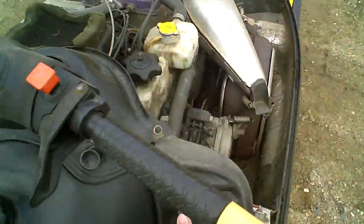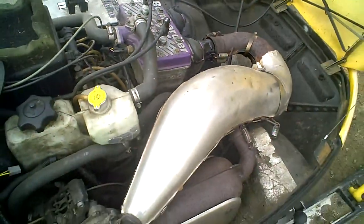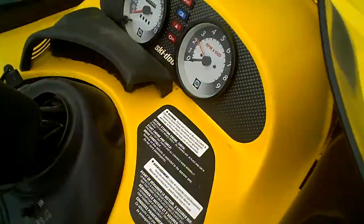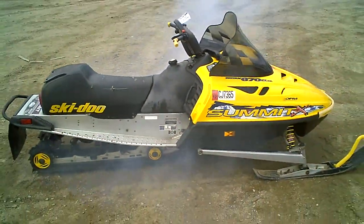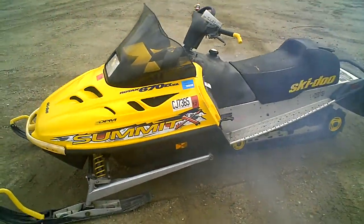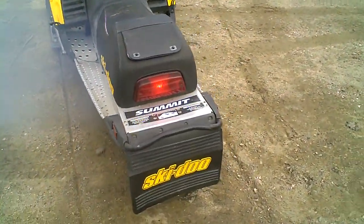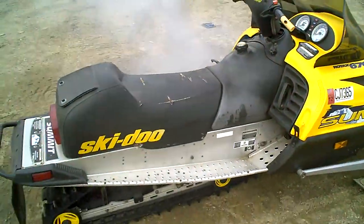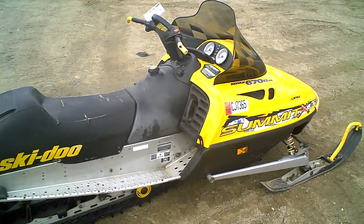I'll start it up here for you. We're tearing this machine down into parts. If you need parts off this machine, give Mardos Motorsports a call at 218-844-4968, or on the web at MardosMotorsports.com.